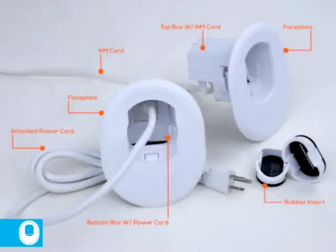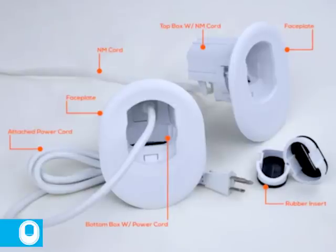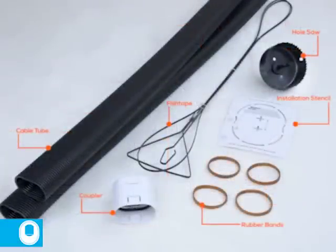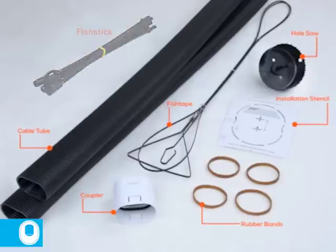The kit includes two boxes, two faceplates, an NM cable, a power cord, as well as two inserts that will not be used in this method — those inserts are for the standard installation method. The kit also includes a cable tube or conduit, which is actually comprised of two tubes and a coupler. Also included are a hole saw, a layout stencil or template, some rubber bands, and a fish tape or fish stick.